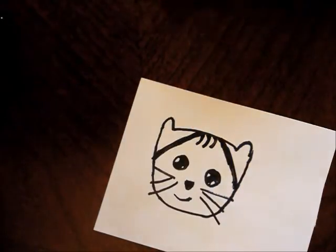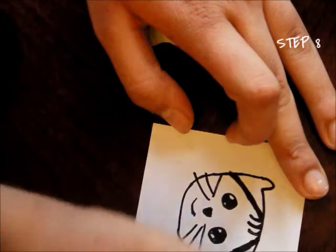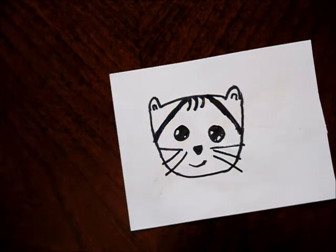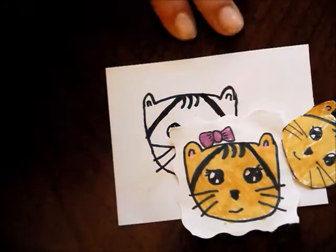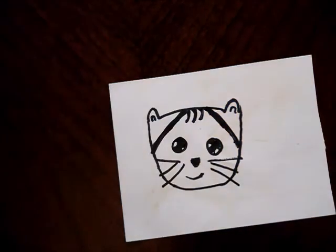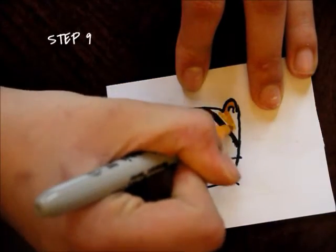Lastly we're going to add the ear inner parts. Just go ahead and do a little upside-down V inside the ear. And there you go, that's your little cat! You can add any accessories that you want. Here I put a bow tie on this one, and I'm going to color this one orange, so go ahead and color it.